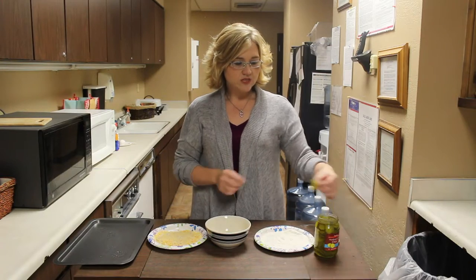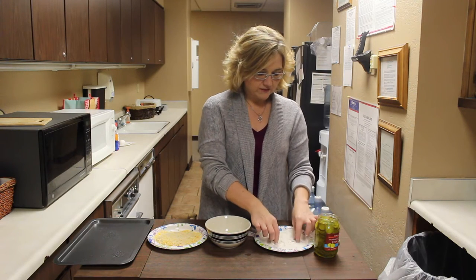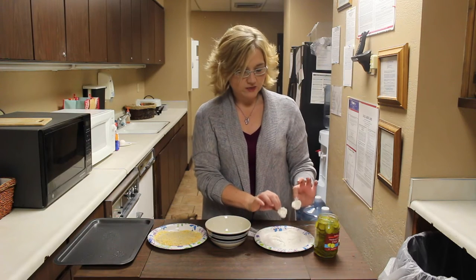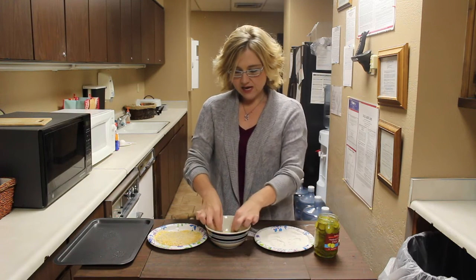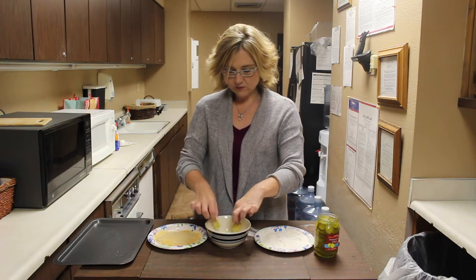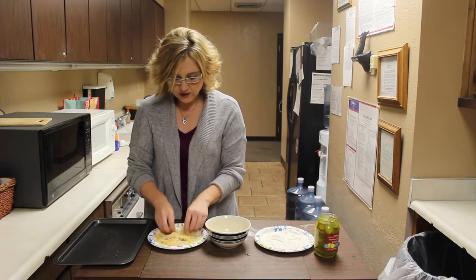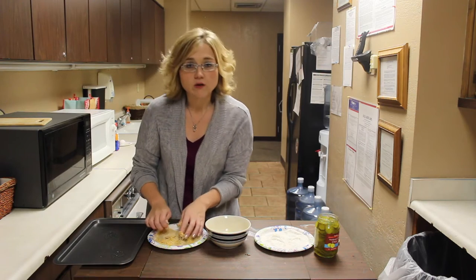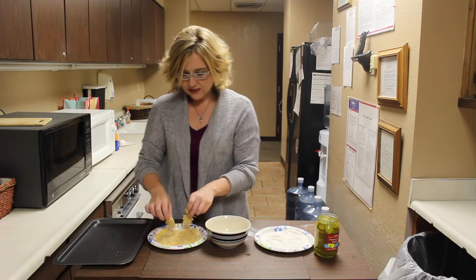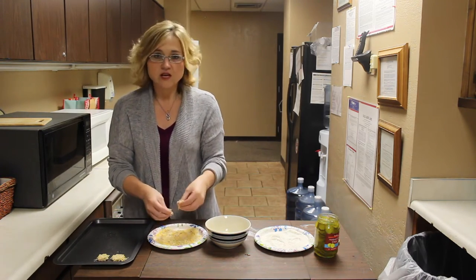Get your pickles out of the jar — they can be wet because you're going to want the flour to stick to them. Dredge them in the flour first — and you're going to get messy, so take your rings off if you wear rings. Then put them in the egg mixture and get them all eggy. Once that's done, move them to the breadcrumbs and make sure they're completely covered with all that breadcrumby deliciousness. Get them all covered and on the pan give them a little separation — they're not going to spread like cookies, so you can get them pretty close together.